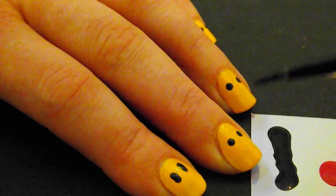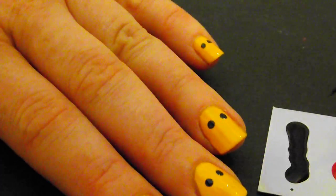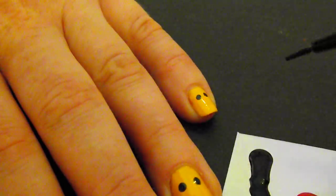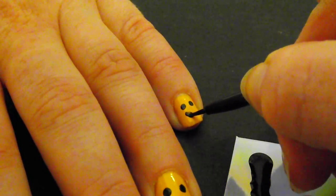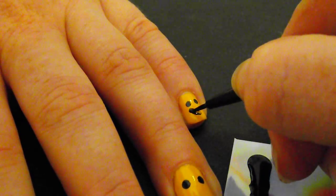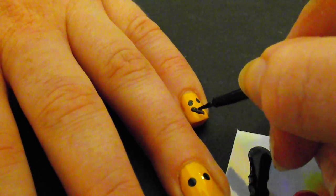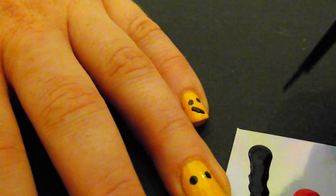Next I am going to use this small nail brush for the nail art, and again taking some of the black color to do the smiley faces. For the smallest one I am going to use just an X as a mouth. The black color that I am using is not very intense, so I have to use two coats of it. If you have more intense black color you can do it with just one.